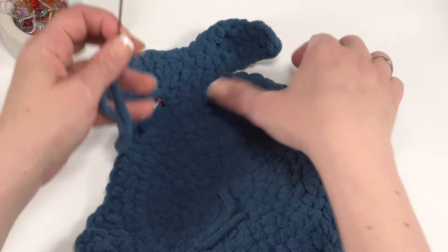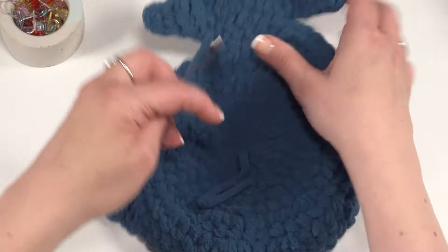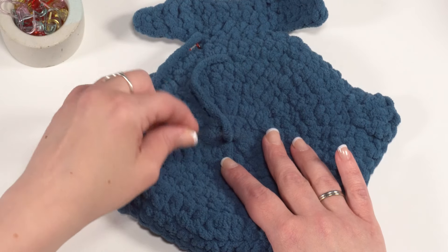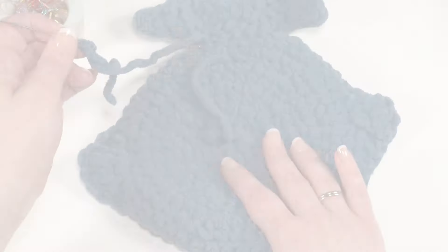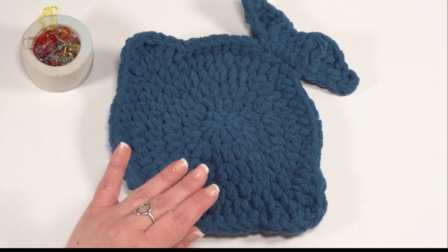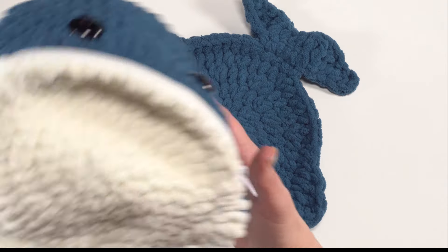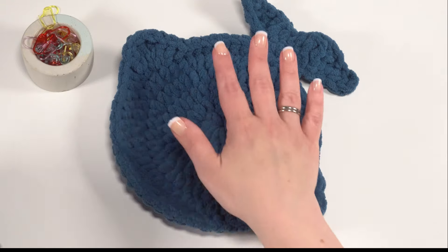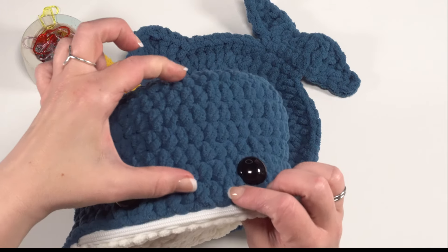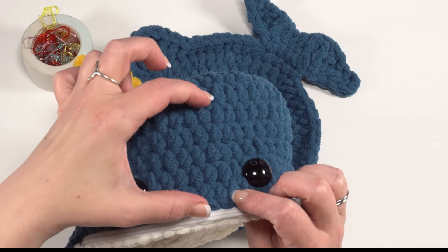Weave in this end as well as your beginning end, and especially with the magic circle, make sure you weave it in both directions. The portion in white for the belly piece is exactly what we just made, but we eliminate rounds six through ten that give it the height. Just repeat those same rows to make the bottom of your basket.